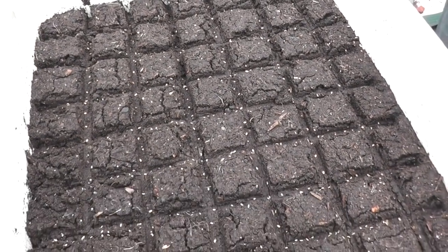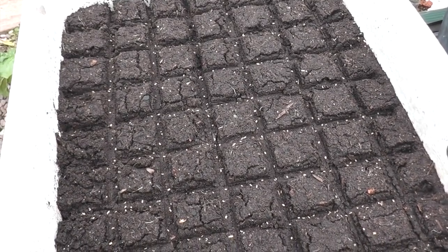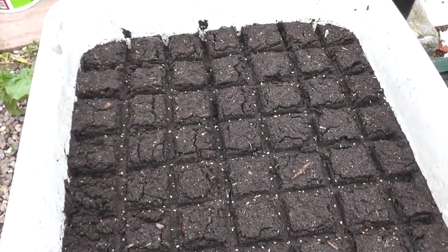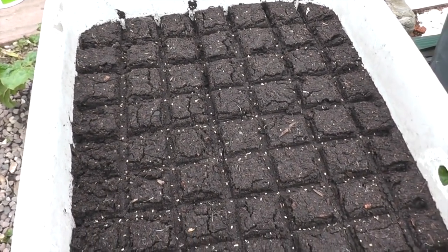So that's all of them sown. All I did was get the compost, run it through the sieve, add a bit of vermiculite, then cover it up, give a gentle spray of water, and put them to bed for a few weeks.